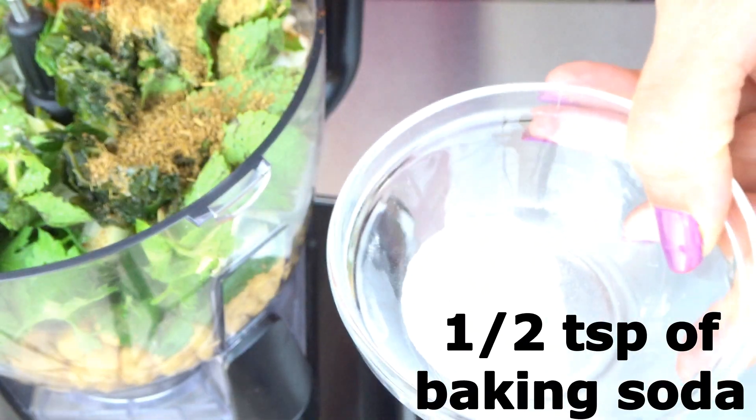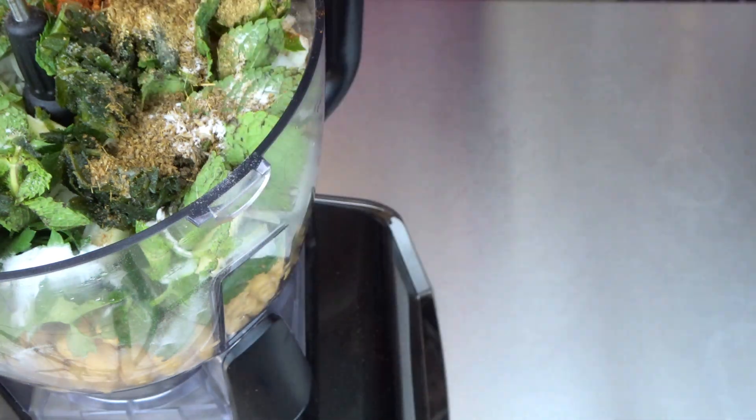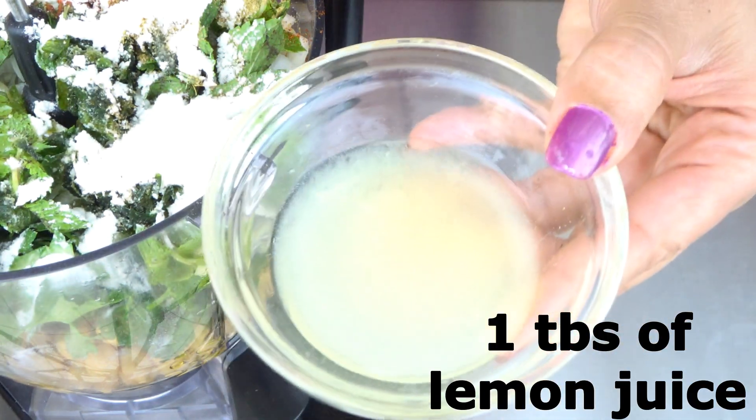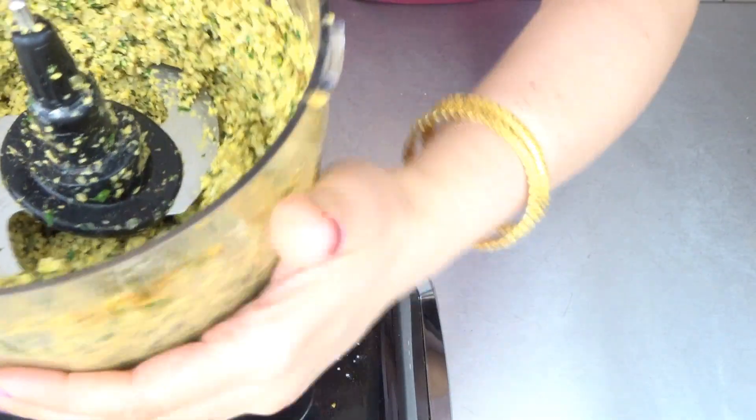Half teaspoon of baking soda, one tablespoon of all-purpose flour, two tablespoons of olive oil, one tablespoon of lemon juice — and mix. This is ready.